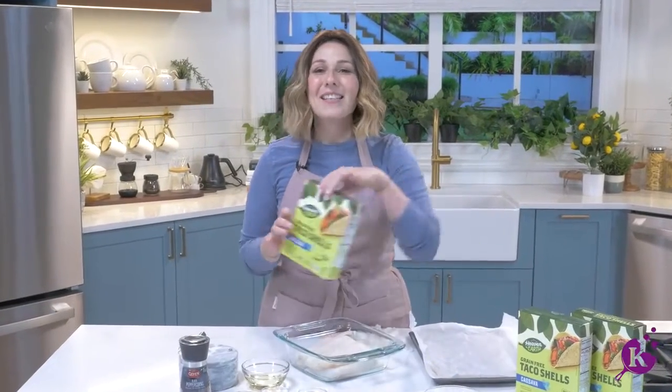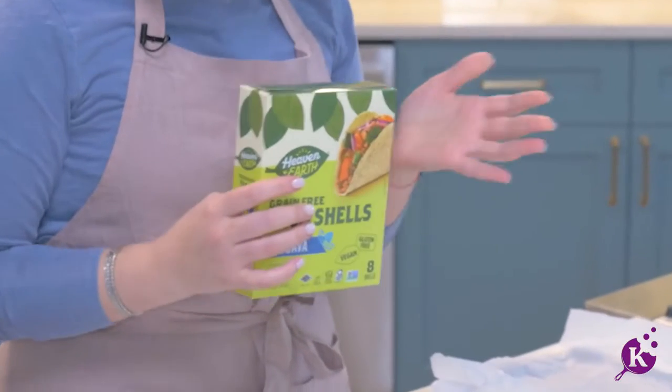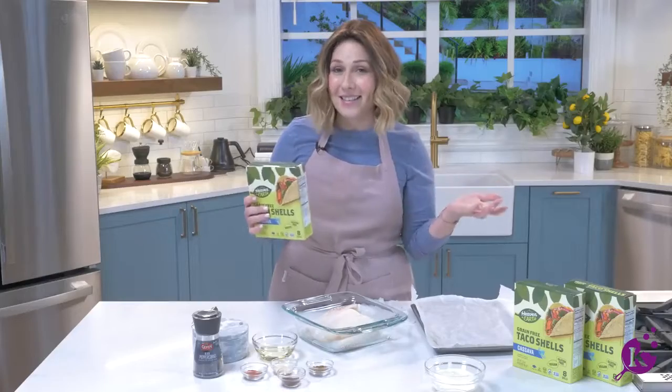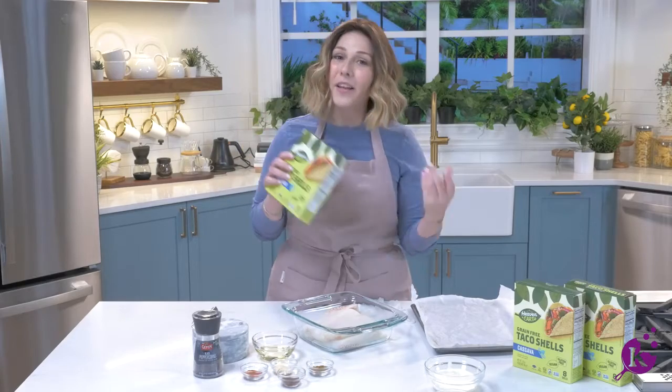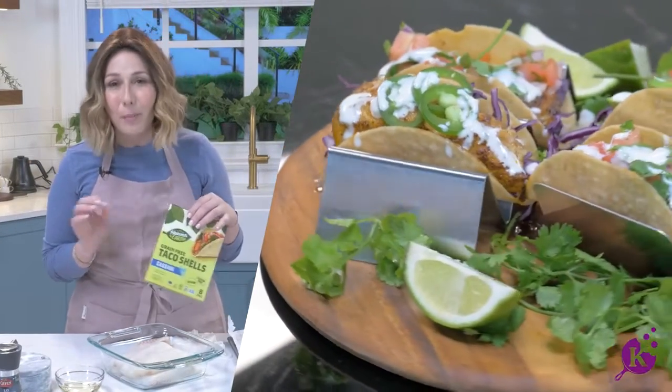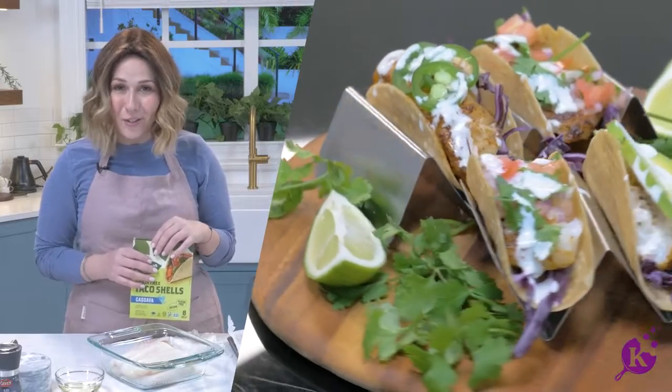Every Pesach's got a Tuesday — let's talk about it. There's finally a taco shell on the market that will make you question the calendar: is it actually Pesach? Yes, it is. It'll make you question the ingredient list: are these actually non-gebrokts? Yes, they are. And they are crunchy, and they are delicious, and they are perfect. And we're going to use them to make fish tacos.